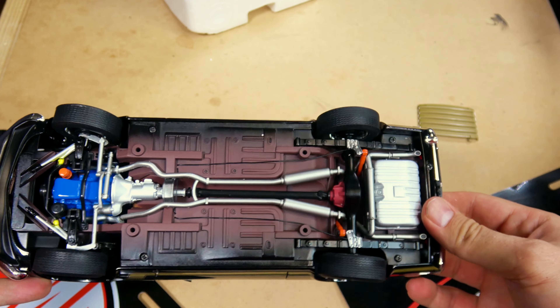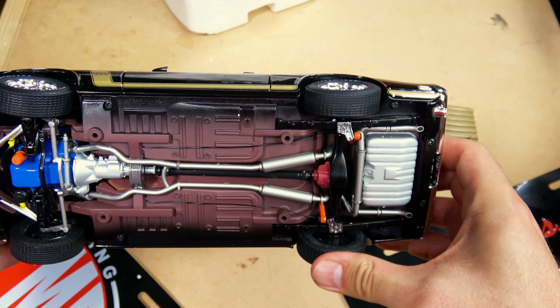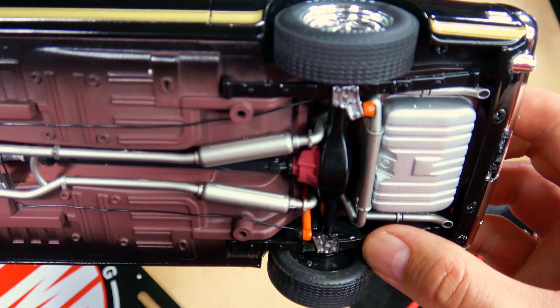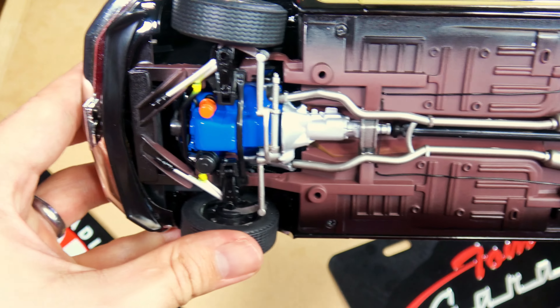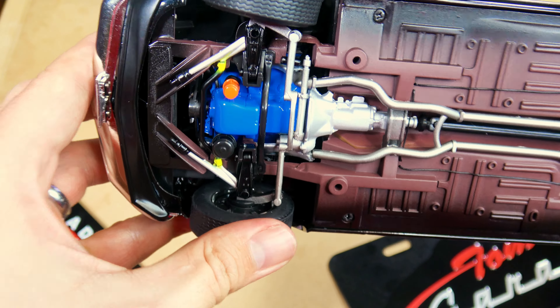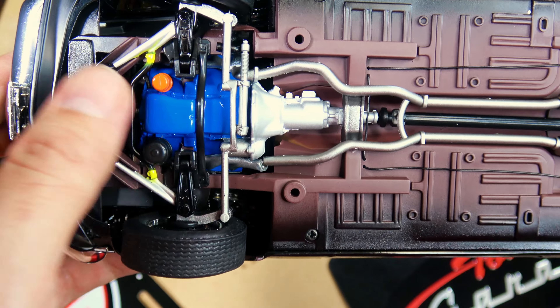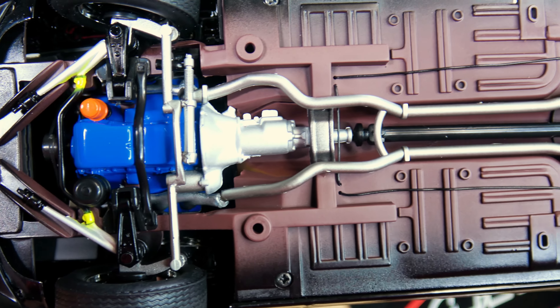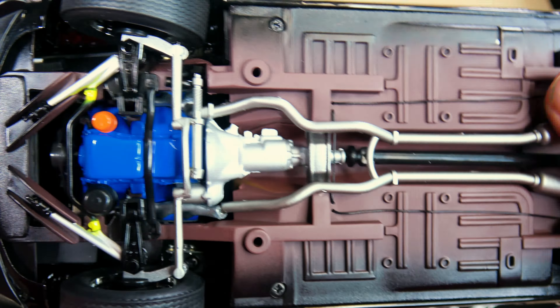Take a quick look at the chassis. This suspension moves really well. You can see even the working pieces — just amazing detail. See the brake lines — man, this is great.